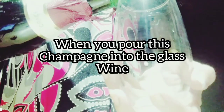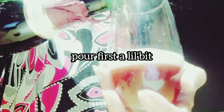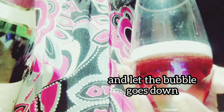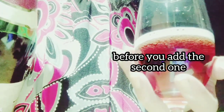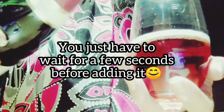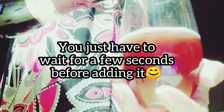When you pour the champagne into the wine glass, tilt it a little bit and let the bubbles go down before you add more. You just have to wait a few seconds before adding the second pour. That's it — that's how it should be.